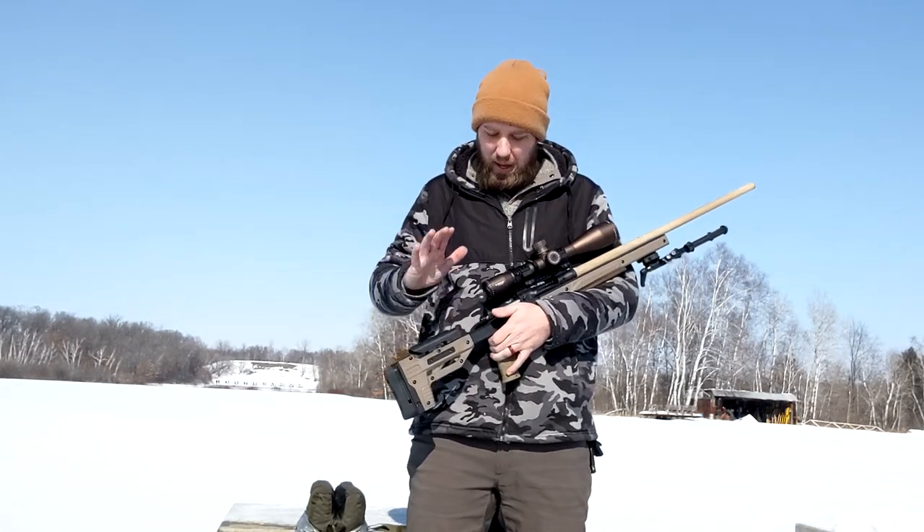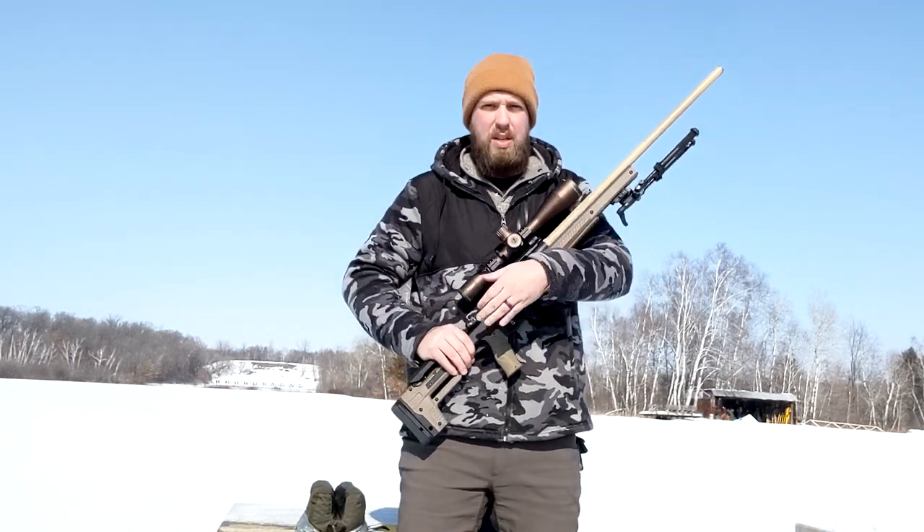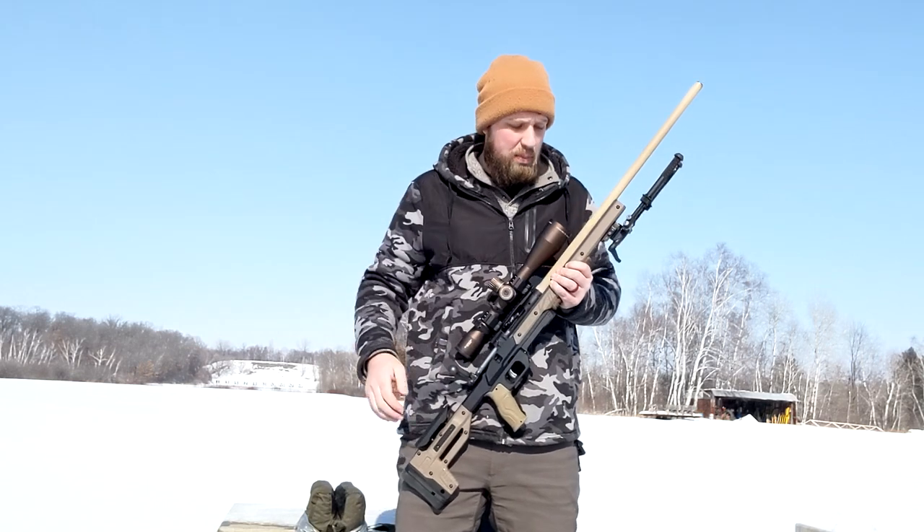Hey guys, hopefully you can hear me over the wind. I'm getting a little sunned out, so I'm going to be brief today. What I have for you here is my Savage 12 FE in an Oryx chassis. The difference you're going to see on this Oryx chassis right now is I've added a Picatinny portion at the very front with an Atlas bipod.